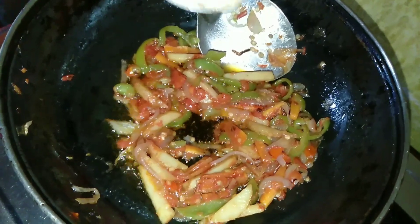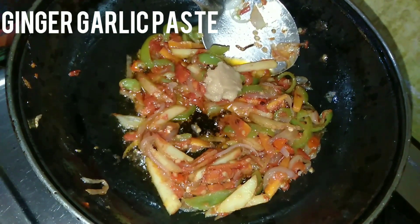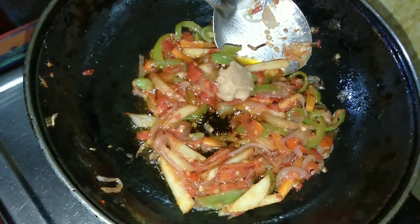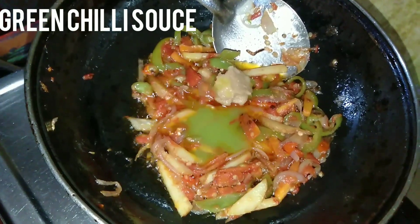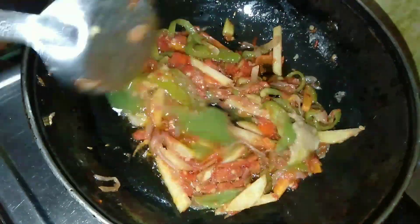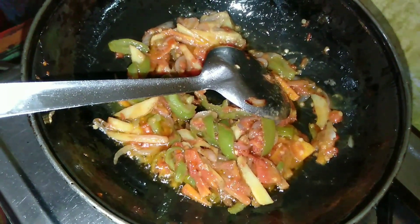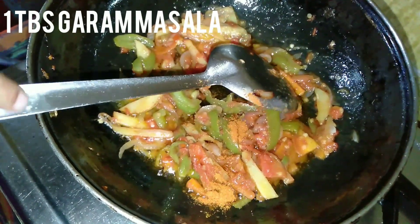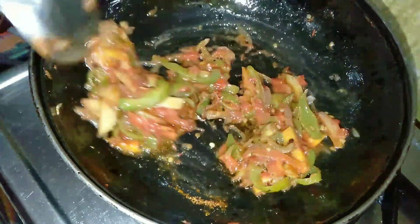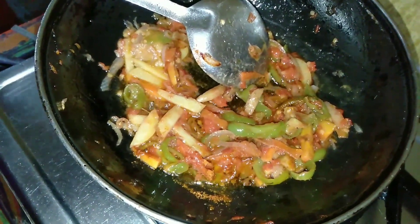Add 1 tablespoon of ginger garlic paste, 1 tablespoon of green chili sauce, 1 tablespoon of ginger masala, and 1 tablespoon of green chili.